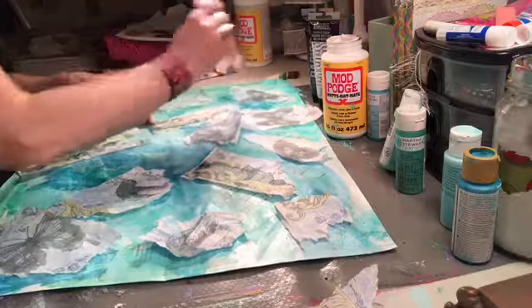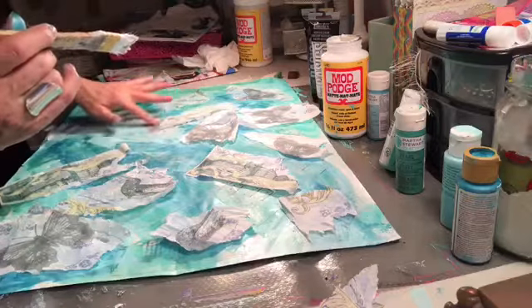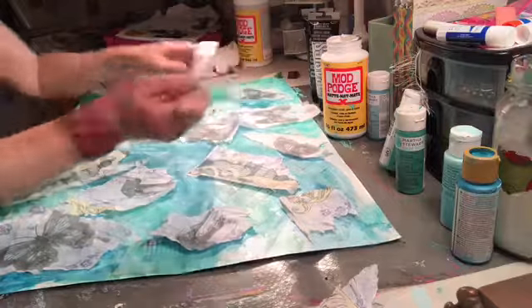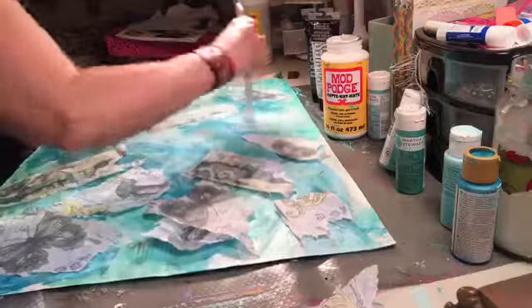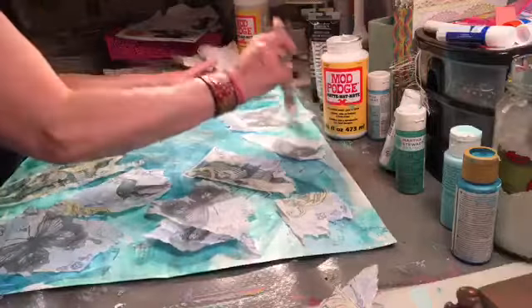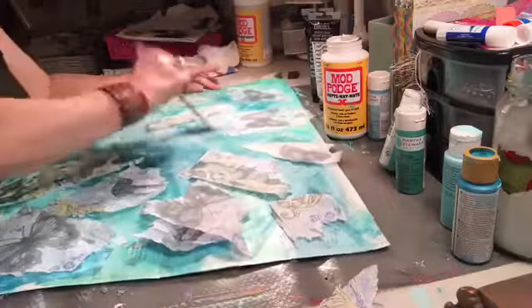I don't go over the whole thing with Mod Podge when I'm done. You might think it's not done because it doesn't all have a Mod Podge coating, but you don't need it. The last two I did turned out pretty nice without it. Just saying.